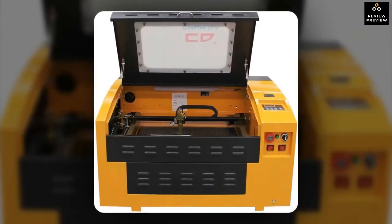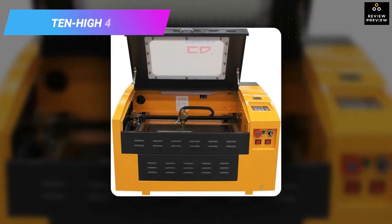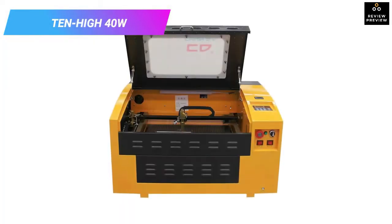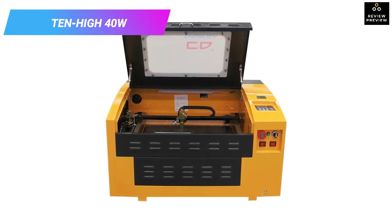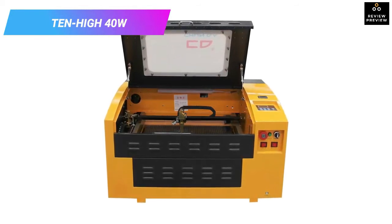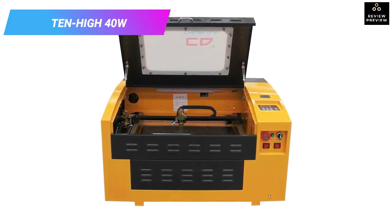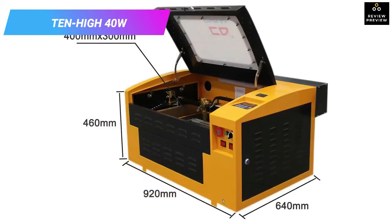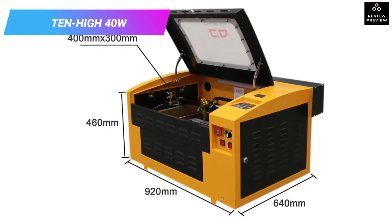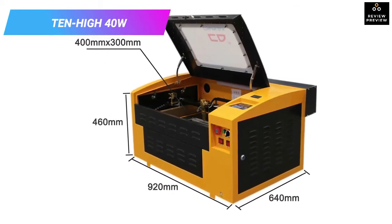Number six: Ten High 40W CO2 engraving machine. With a larger engraving area and more powerful laser technology, this Ten High machine is designed to give you less restriction on the material sizes you can cut. It is perfect for cutting most non-metal materials like wood, acrylic, and leather, and you can easily connect it with your computer as it is compatible with Windows 7, 8, and 10.